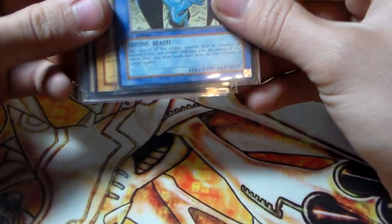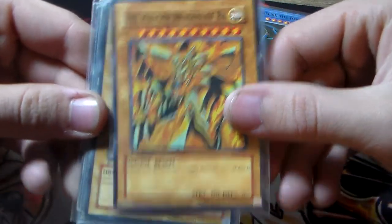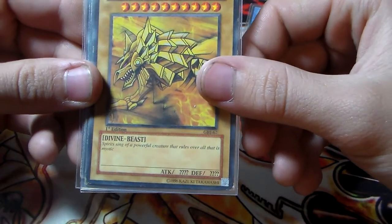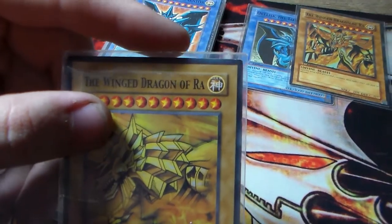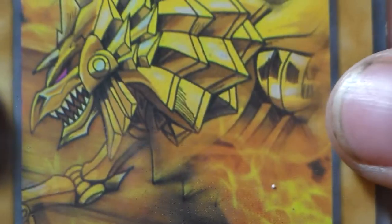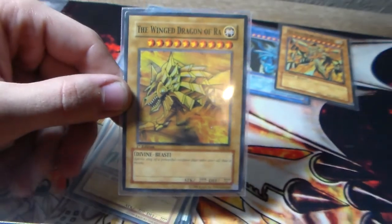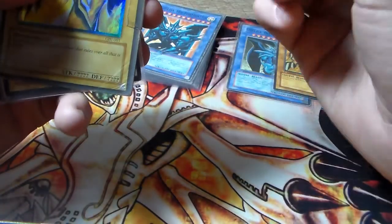So we have another Obelisk the Tormenter, and then we have a Winged Dragon of Ra — kind of in a cool artwork style. We have another one with really interesting artwork. This one is apparently a gold attribute instead of a divine attribute, which is kind of interesting, but the artwork on this thing looks really really cool. These will make some really cool tokens. So we have another Winged Dragon of Ra — it's also a gold attribute.